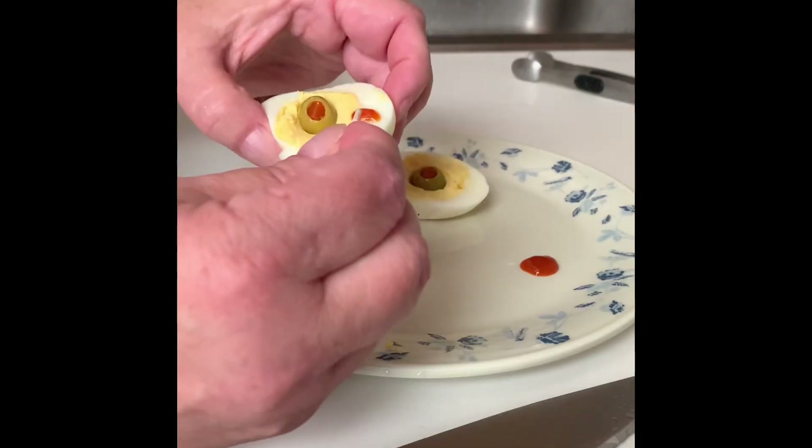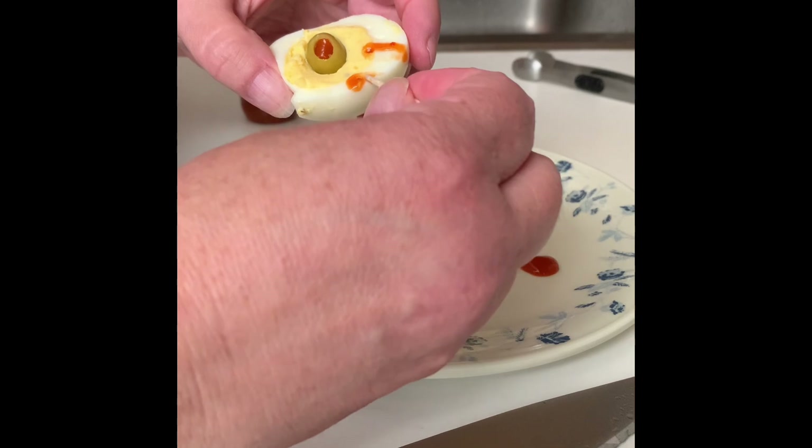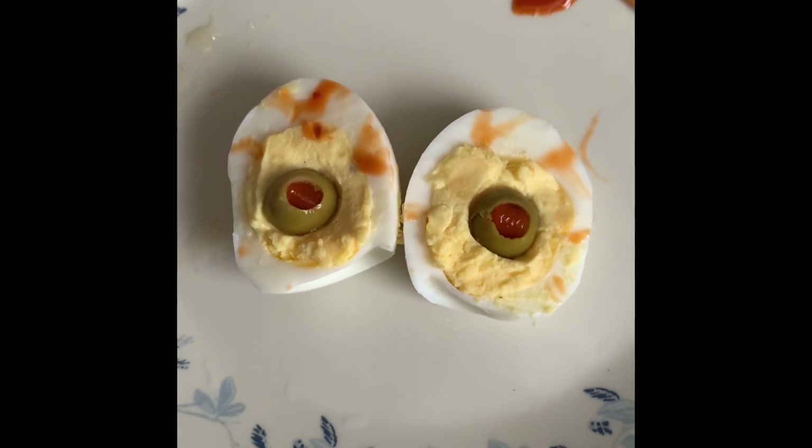An extra detail: I'll use some sriracha to make some lines on the white, so it looks like they have bloodshot eyes. You could also use ketchup. Look at that, they're spooky and delicious.